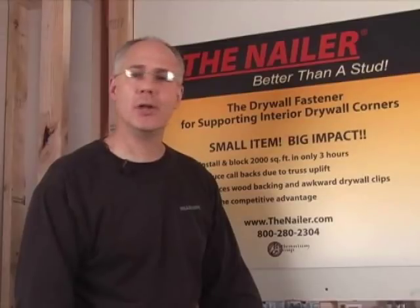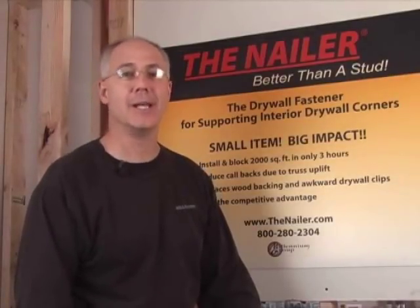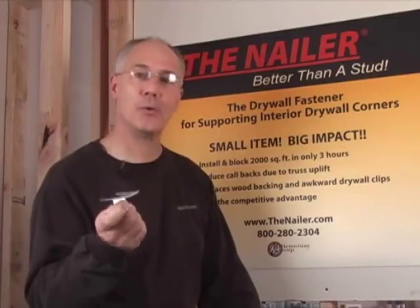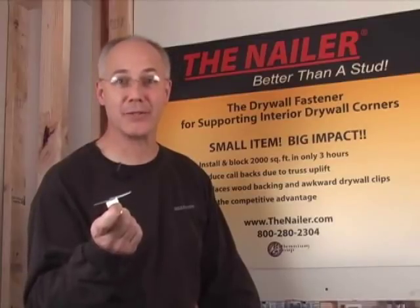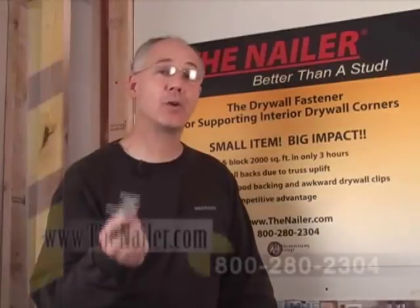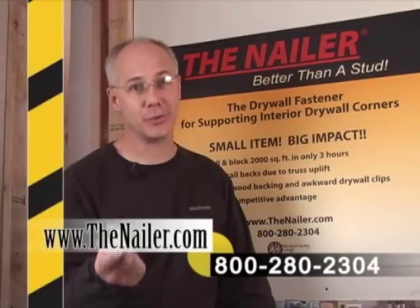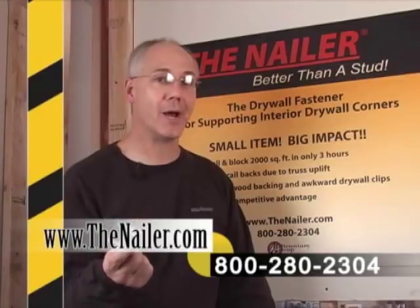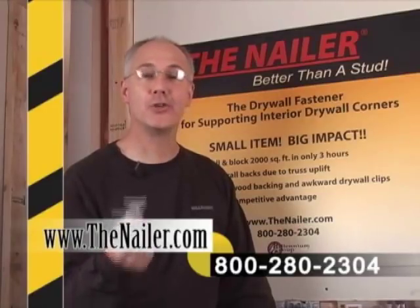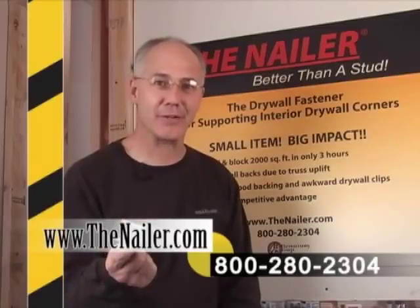The nailer is user friendly and safe to use. No sharp edges and claws or spikes to cause dangerous injuries. The nailer is truly the small item with the big impact — the nailer is better than a stud. If you have any questions about the nailer, visit our website at www.thenailer.com or call us at 1-800-280-2304. The nailer: it's better than a stud.